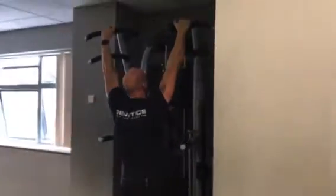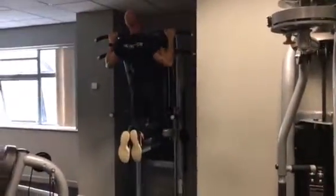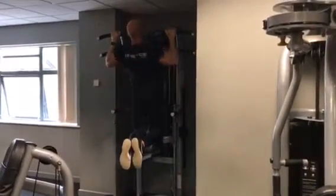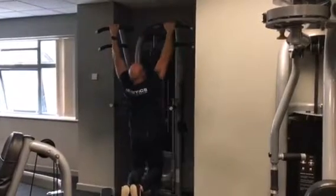Nice grip on the top, and just pull up, squeeze the back, and down. Squeeze the back and down. This one is all about squeezing the back.